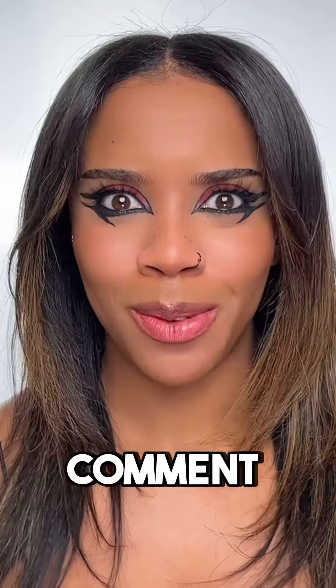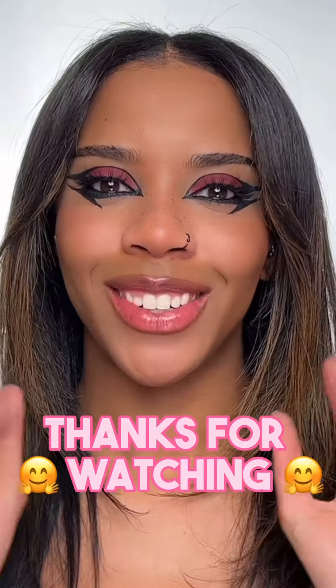I feel like the filter actually picked some good ones. But what do you guys think? Comment and let me know which one was your favourite. I think for me it's definitely number one. Thanks, Sachin.